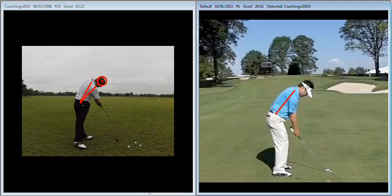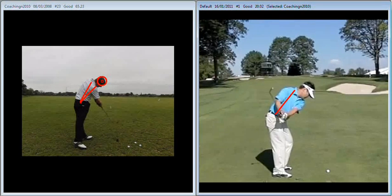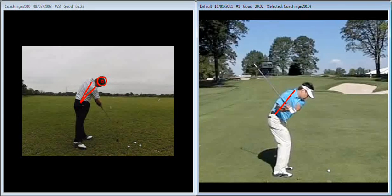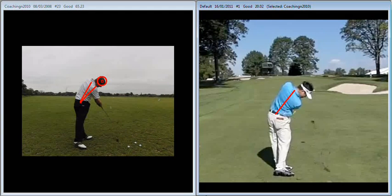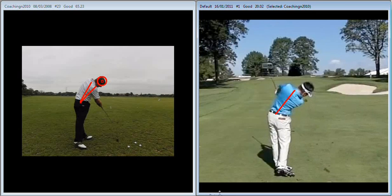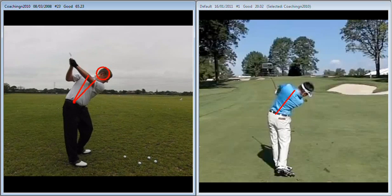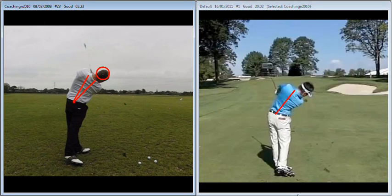Forward flexing at address. Head very steady. Turning, extending and left tilting at a good rate. Forward flexing the same. Now as he starts down, again, upper centre very stable. Forward flexing the same, and that forward flexing is maintained throughout the swing. With yourself, as we've just discussed, forward flexing a little bit too much maybe on the way back, but then decreases on the way through.